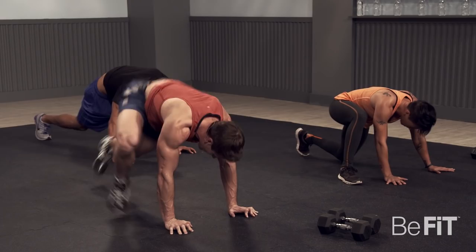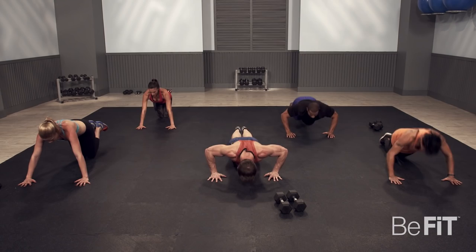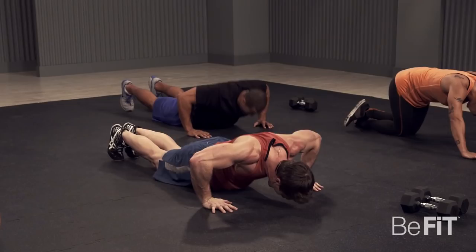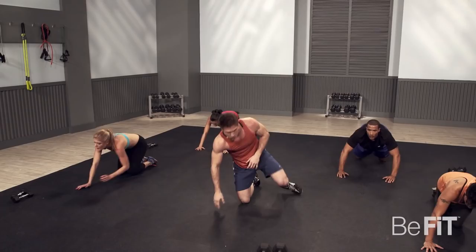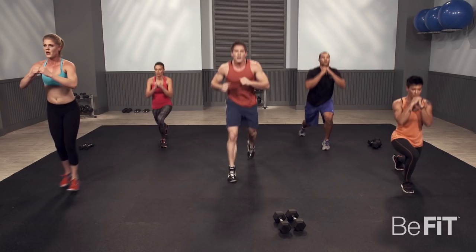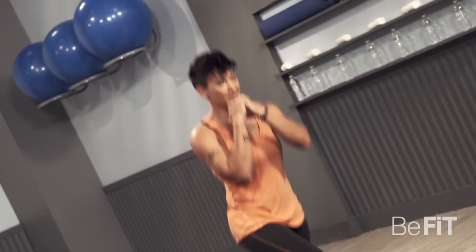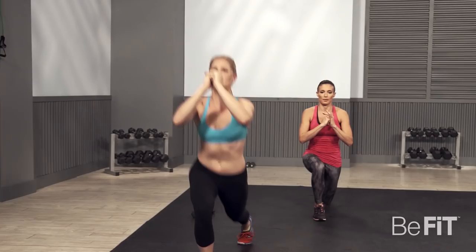Plyo push-ups. Come on, Ted, you got it. Ten seconds — keep it intense at home. Three, two, and one. Back up to those alternating jumping lunges. Let's do it, guys. Five, four, three, two, one — relax. Great job.